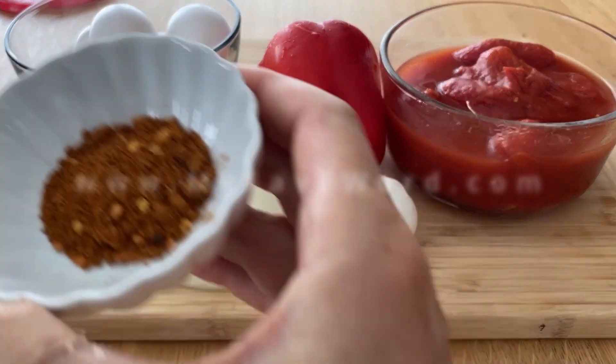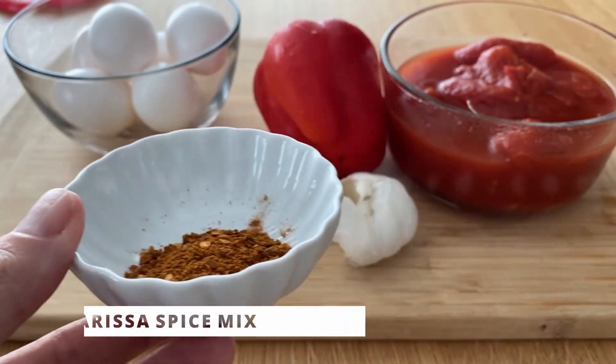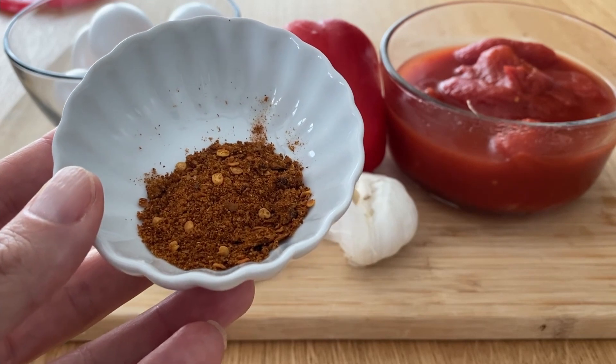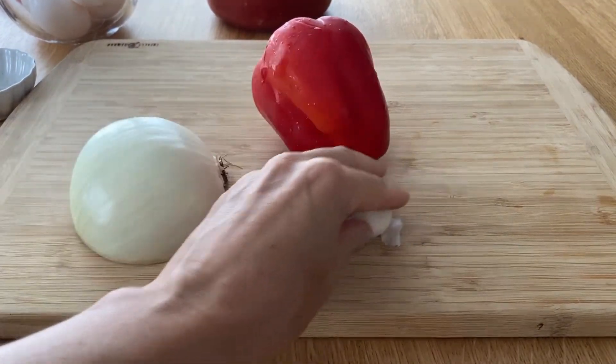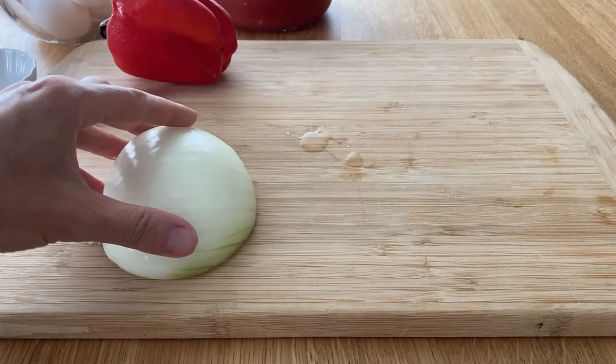Make sure you check the ingredient list below in the video or visit my website at myfavefword.com for a printable recipe. For spice, I have a harissa mix, but if you don't have that, just use sweet paprika and cayenne pepper or any spicy pepper you have on hand.